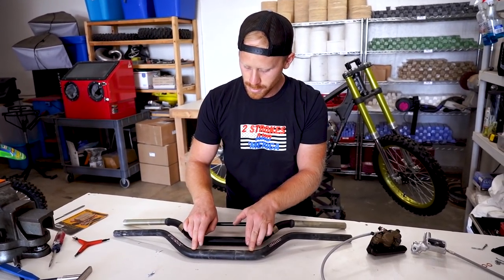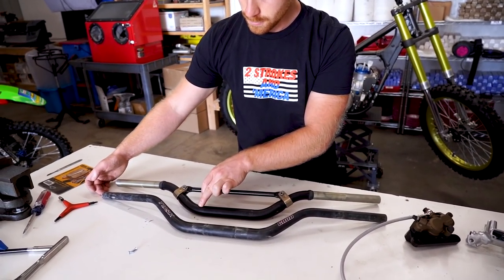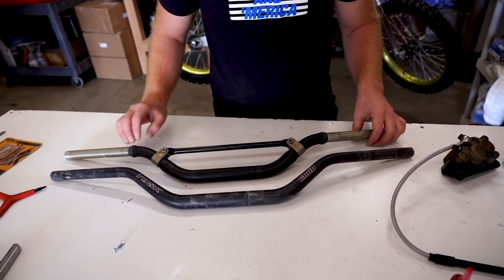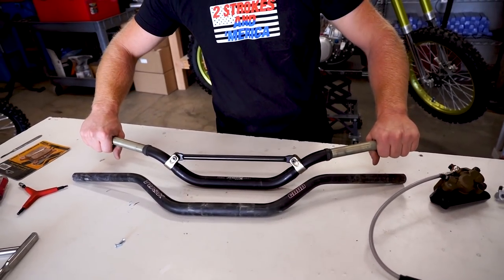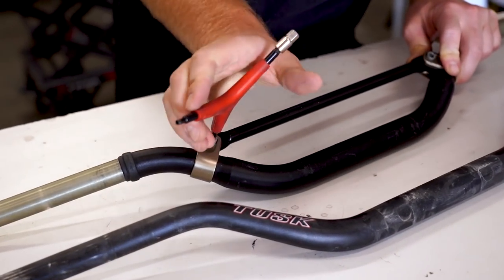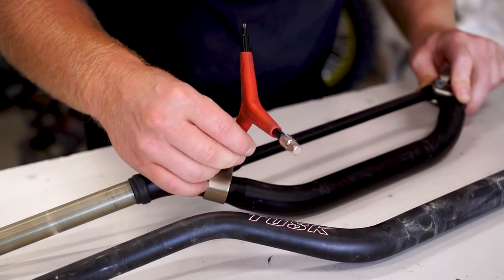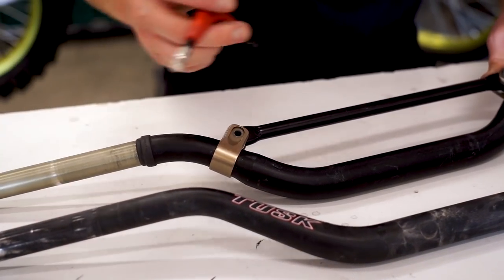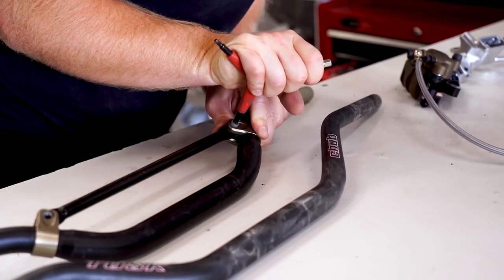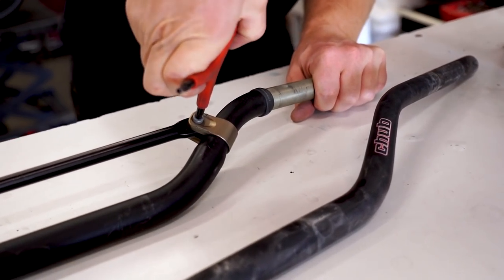Tusk bars have a little bend in them — you can see there's a gap on this end when you push it down. Renthals are a little bit more bent. I mean, they're not bent to the point where you'd probably notice it on the bike, but I do want to see if I can straighten them just to get them perfect. Crazy — I've been trying to find a new set of handlebars and everyone's all sold out, just like grips. For whatever reason it's hard to get grips right now. Oh, and two-stroke pipes — that's the worst.